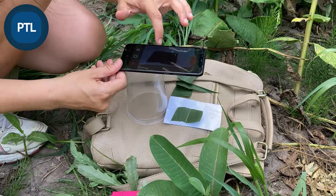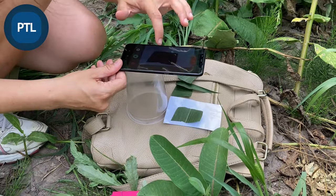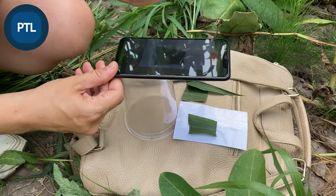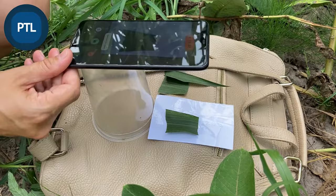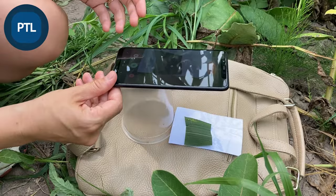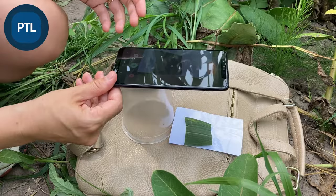This is the first piece — I save the measurement. This is the second piece — I save the measurement. This is the third piece — again, here we are. And the fourth one. We can continue like this until we finish measuring all the pieces of the leaf.